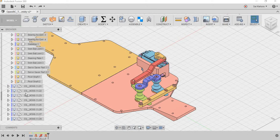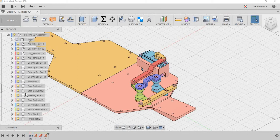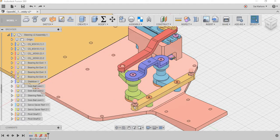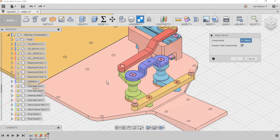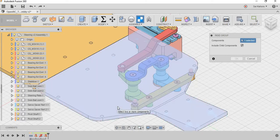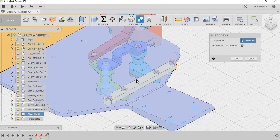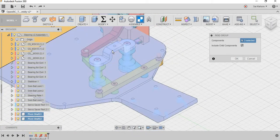Now we will go to the steering mechanism. The first thing we have to do is ground the pivot shaft relative to the chassis. It can be a rigid joint or a fixed joint. What I am going to do is make a rigid group — selecting the pivot shaft, the stabilizer, and the pins. A total of six components: one chassis plate, two servo savers, a stabilizer, and two screws to attach to the pivot shaft.